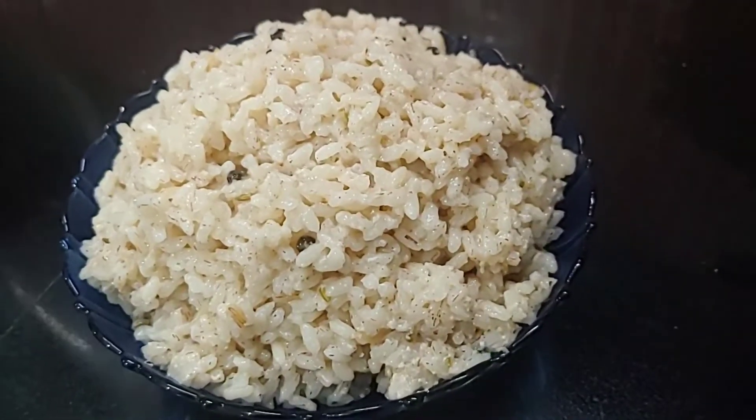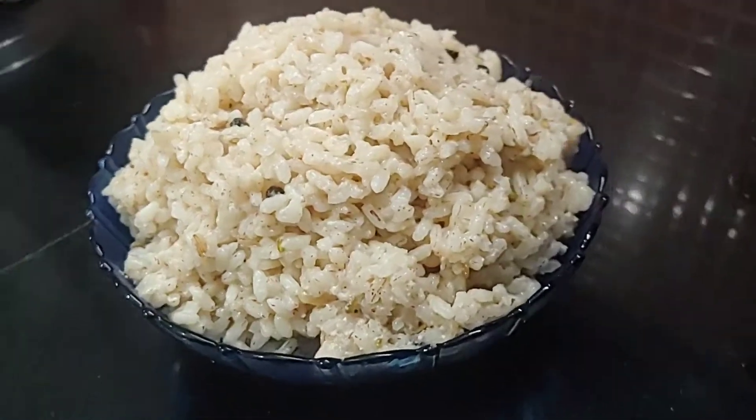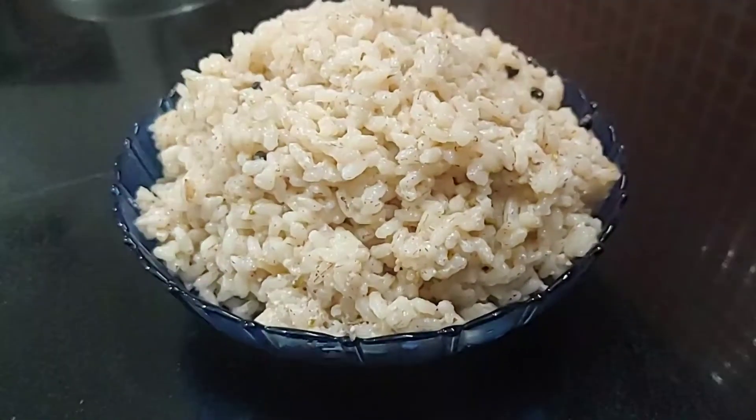Hi friends, welcome to Newyash Kitchen. I am going to cook the beef curry.